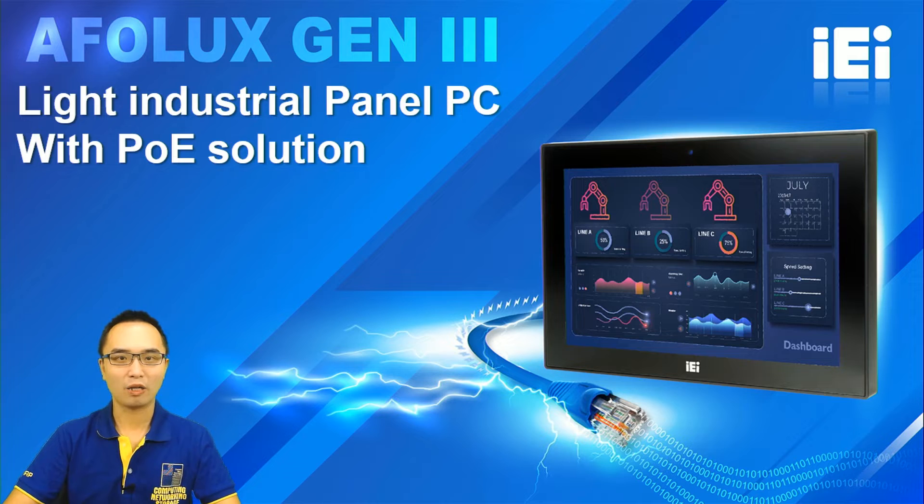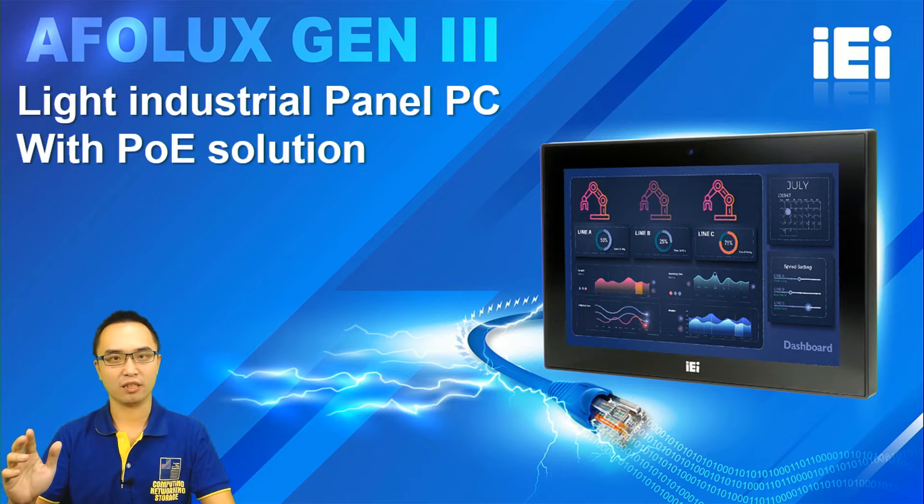Hello everyone, welcome to the IEI video channel. I am Product Manager Flylight, and I will be responsible for IEI's entire channel panel PC lineup.